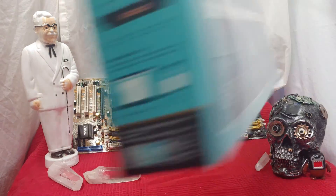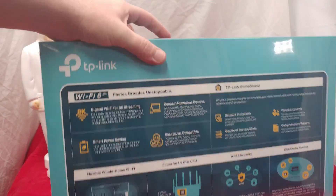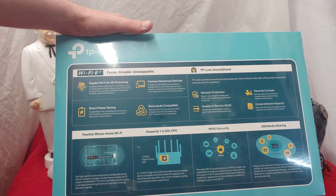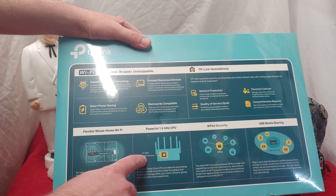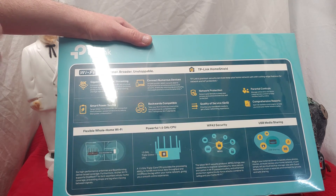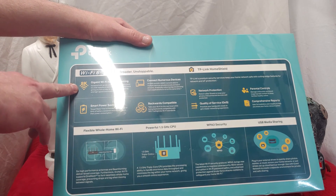Let's take a look at the back and see how fast this thing is. Clearly this thing is not as fast as your typical D-Link because the arch on the back is not as badass. We have a 1.5 gigahertz triple core CPU on the inside to make this thing work better. This thing's supposed to be great for 8K.